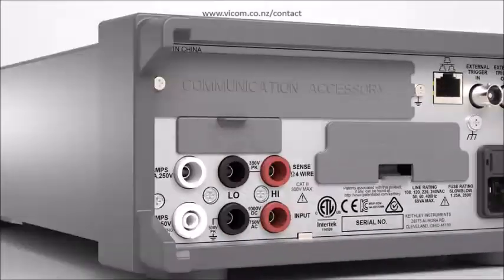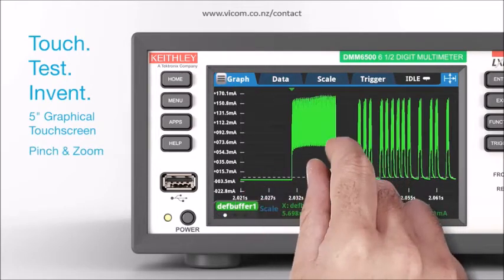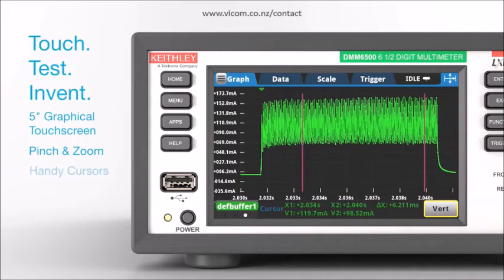Get immediate access to your data right on the instrument. Plot a waveform on the large 5-inch graphical touchscreen. Pinch and zoom for greater insight into the waveform, and use handy cursors to quantify details on magnitudes and time durations of waveform segments.